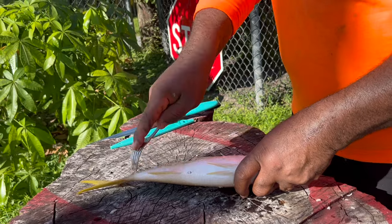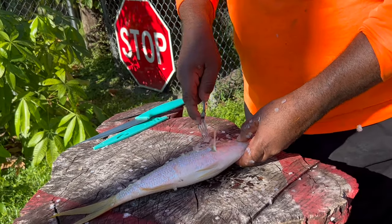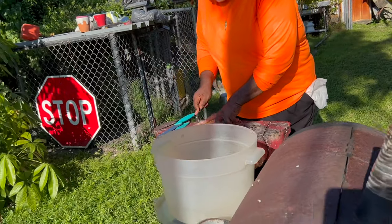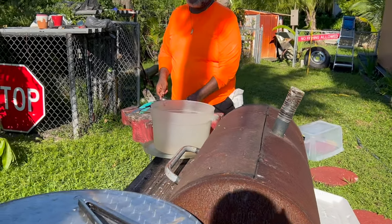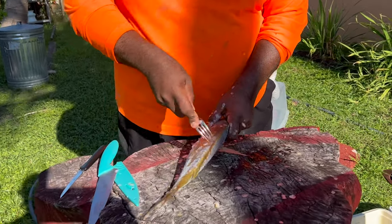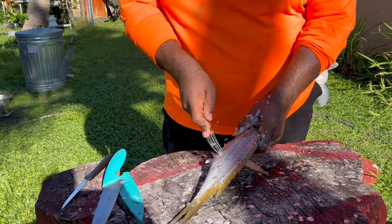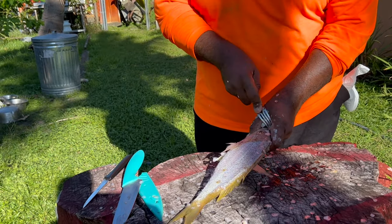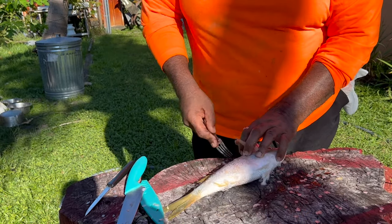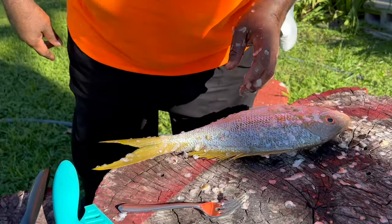They're fresh — look at the eyes, they're still glowing. We just caught them about two hours ago. Key West is only about an hour and 45 minutes from my house. Scale that joker up, scale his head because my mama eats the head — everything. Scale it real nice, hit the little tail up, scale that tail up too.